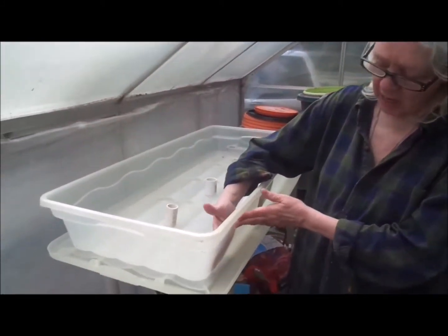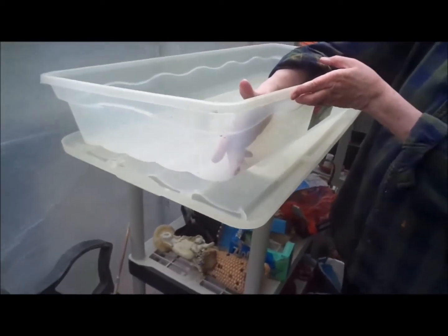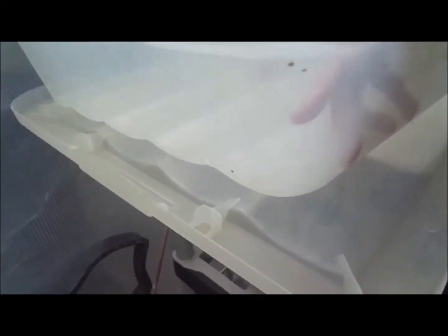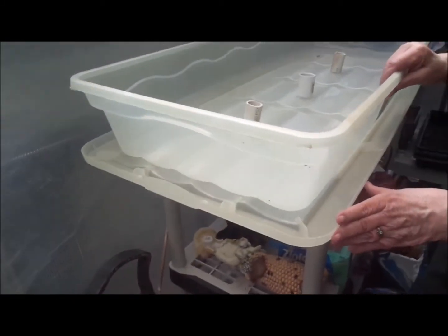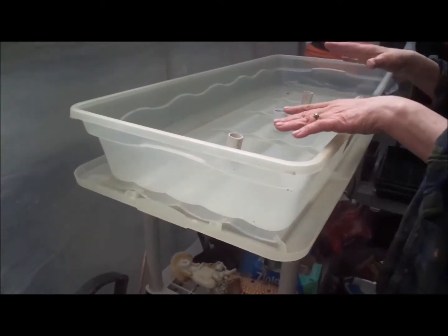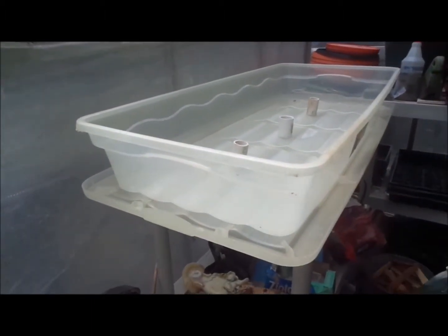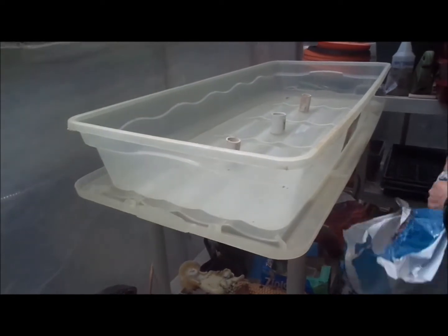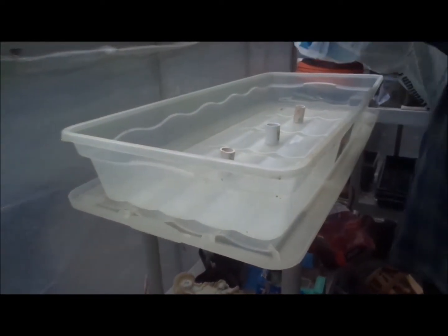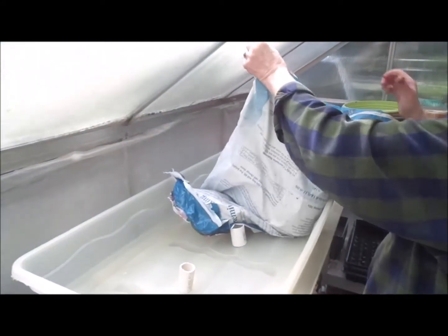This is an under-the-bed box. You can see it here if you want to zoom in. I did drill holes all around the outside here, all the way around. I like to do them on the outside rather than the bottom, because when you set it on top of something, the water can pool underneath. I'm just using the lid as a work area. I'm starting with some basic potting soil. I'll explain the PVC pipe in a second.